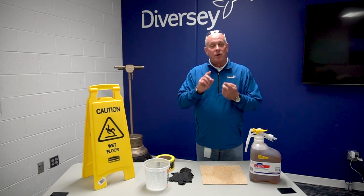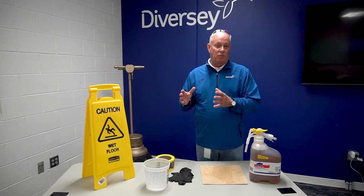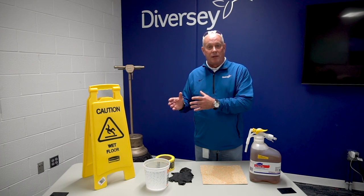Preparedness. You need to have all of your chemicals, all of your equipment, and all of your tools gathered in one spot to make it more effective and more efficient.